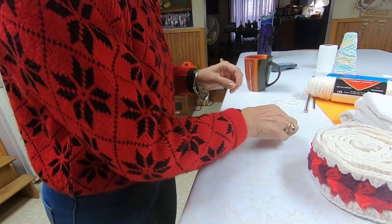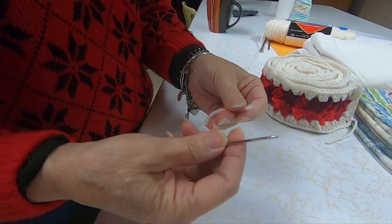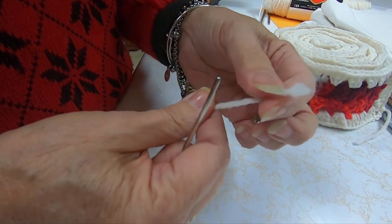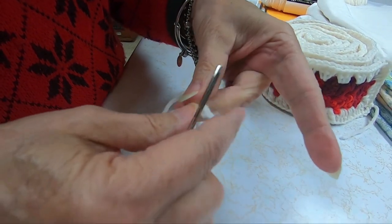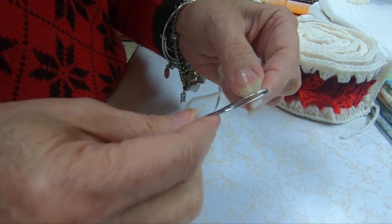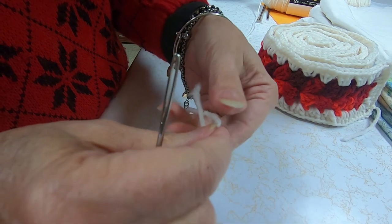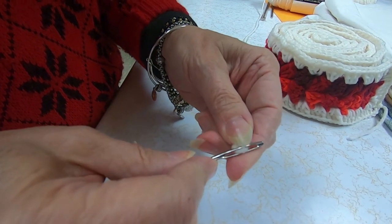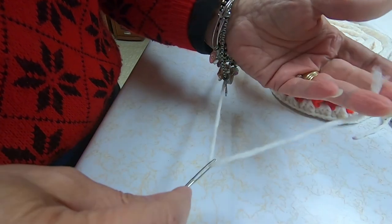Now what I wanted to show is whenever people have these needles and yarn, I always see them try to fix this end that's kind of fuzzy, and then they try to thread it through. Why do they do that? All you have to do is fold it in half, put the needle against it, and push. And it comes right through — so easy.